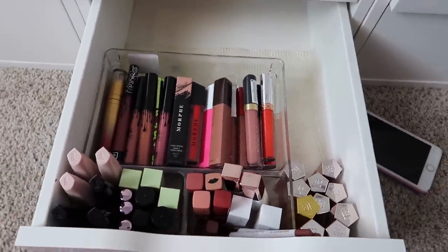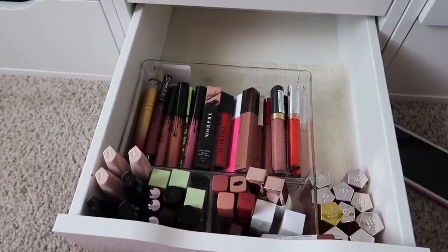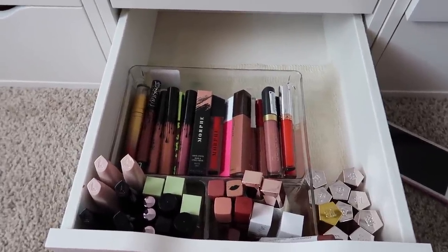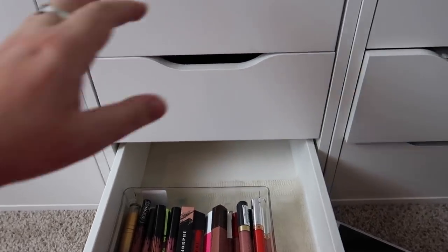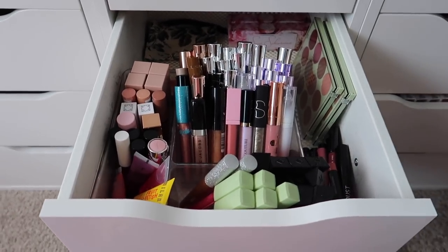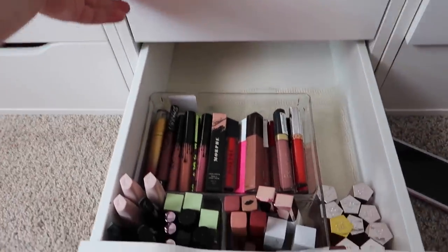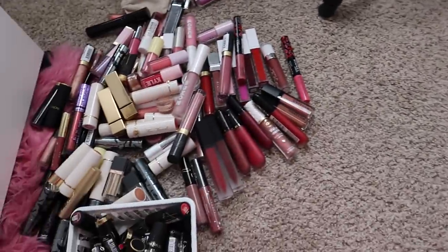Here is the finished liquid lipstick drawer. I did decide to keep my Fenty glosses in here just because I don't really have anywhere else to put them. Also it's Thursday so the landscaping people at our apartment complex are here — sorry if you can hear the lawnmower. But I'll give you one last overview of my lip collection.